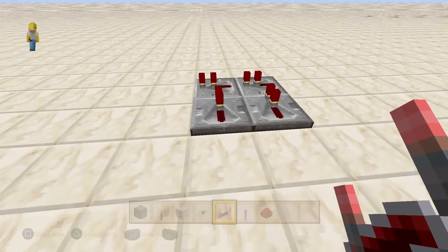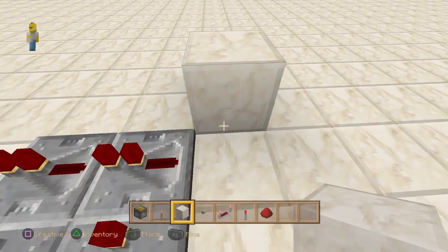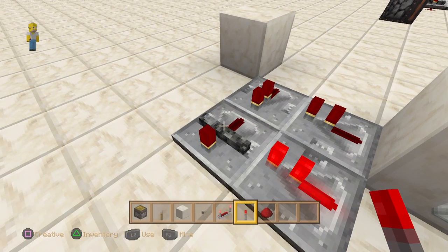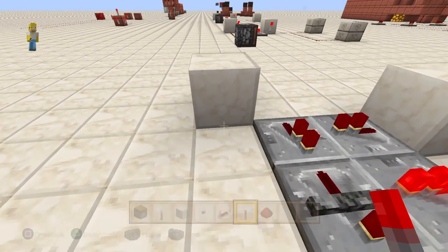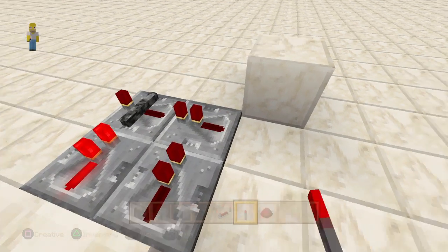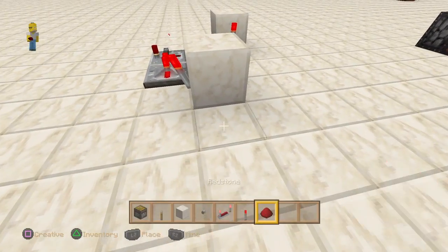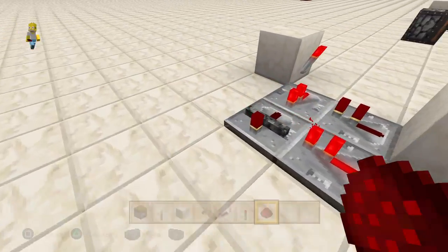You got four repeaters — two facing this way and two facing this way. Very important they go the correct direction. Put a block here, put a block here, redstone torch there — feeds up this way and changes that. These repeaters handle timing, I don't mess with it and I recommend you don't either.